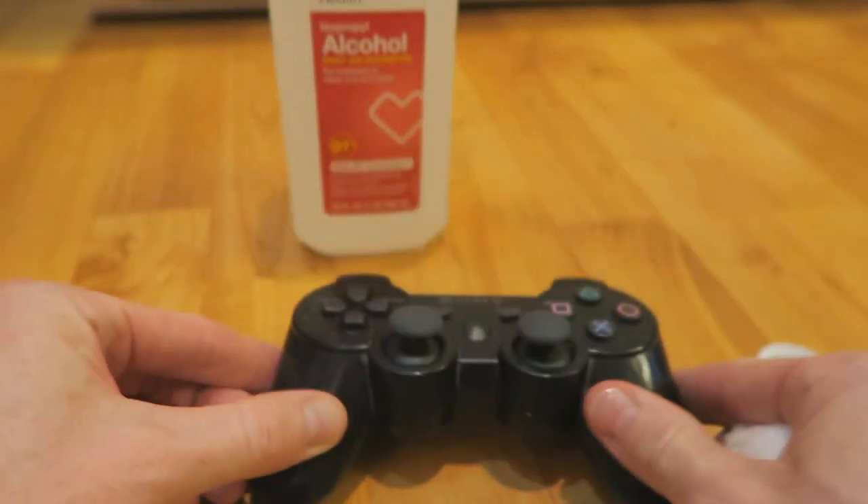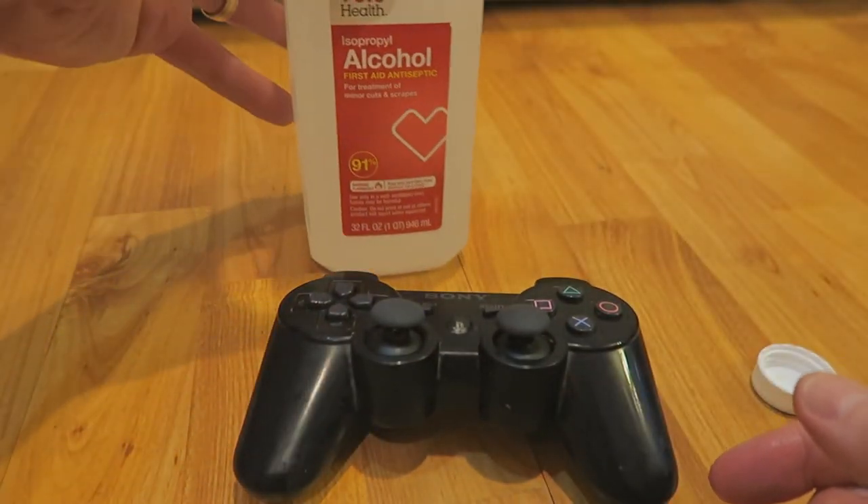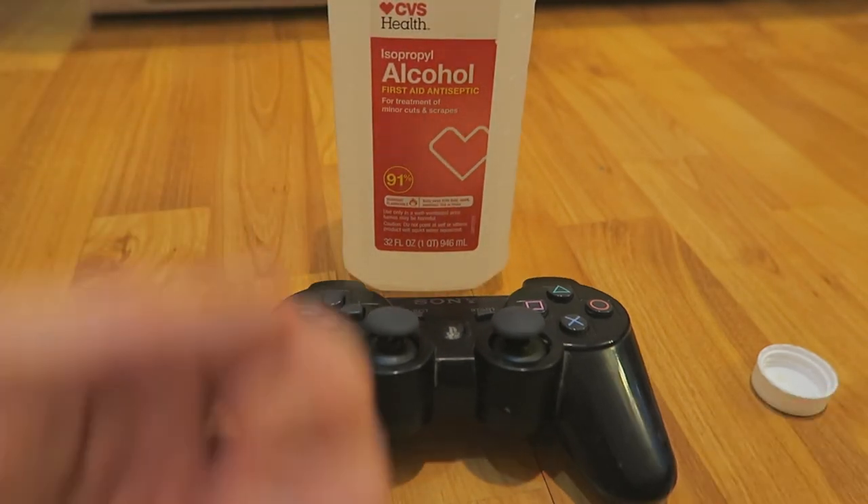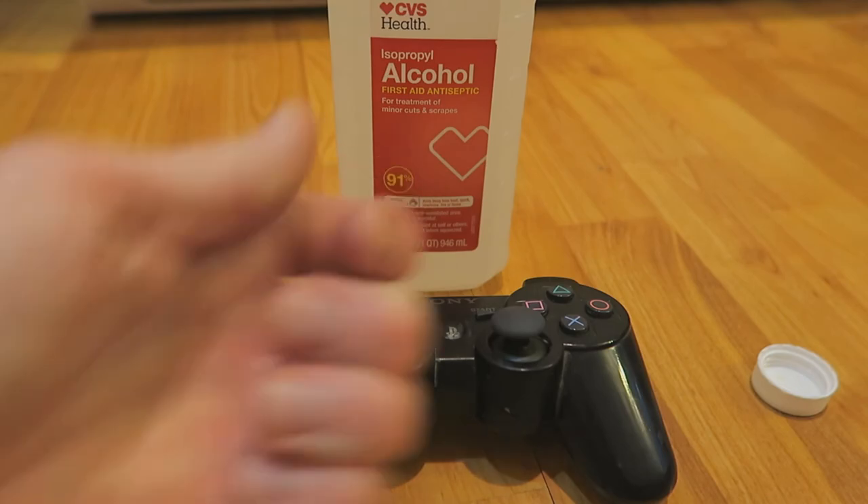Anyway guys, that is it right there. Grab yourself some 91% alcohol — make sure it's 91% or even higher — and clean away. Hopefully the video has helped you guys. If it has, mash that thumbs up button, and I'll see you guys on the next video.